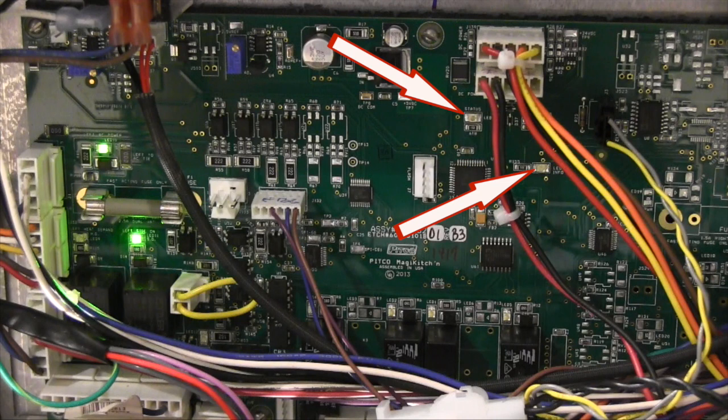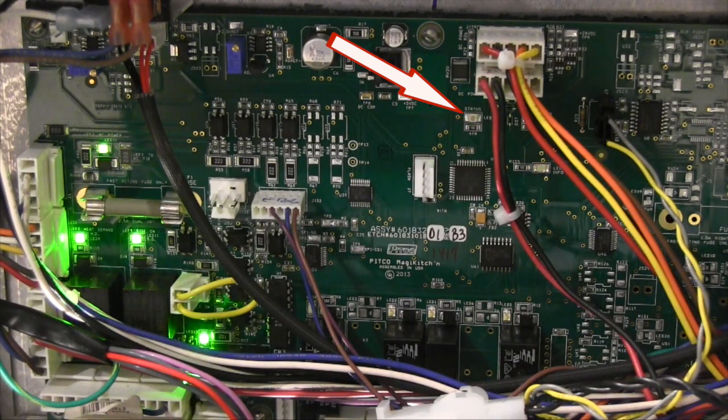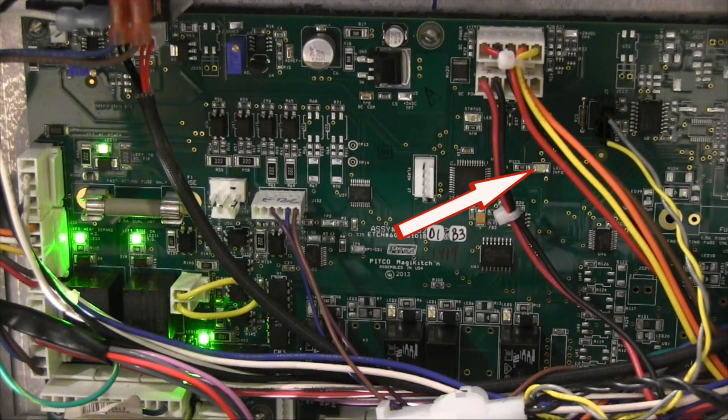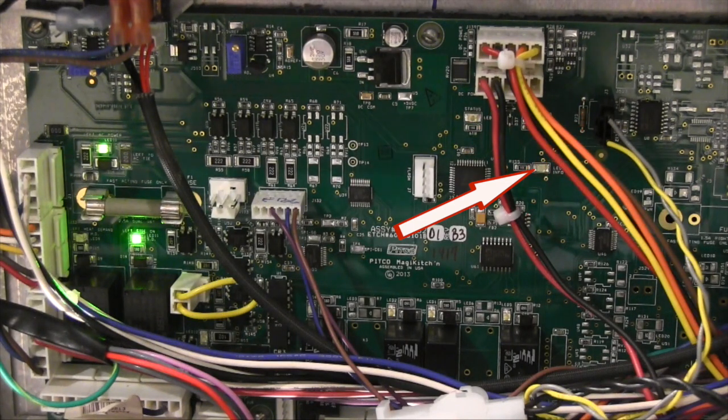There are 2 flashing lights on the relay board — one is green, the other is red. The green light is the status indicator for the filter system and will flash 1 to 4 times repeatedly depending on the status of the system. All green status lights for all relay boards in a batteried unit should flash the same code. The red status light is for the oil level probe. On a single pot unit it flashes one 2-digit code; on a split pot unit, it flashes the left side oil level probe code and then the right side code. The light flashes slowly for the first digit and quickly for the second digit — for example, flashing 24 means two slow flashes followed by 4 quick flashes.